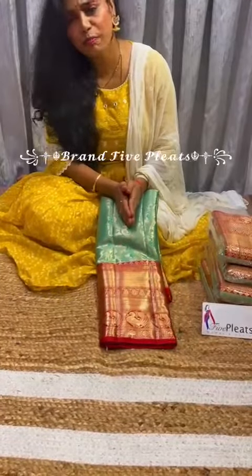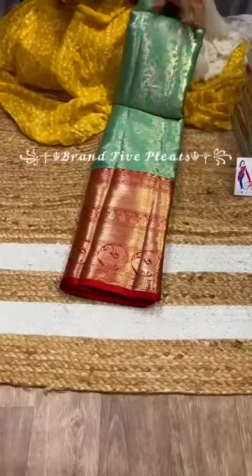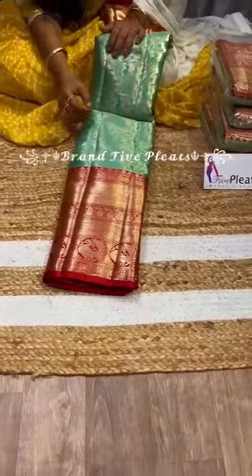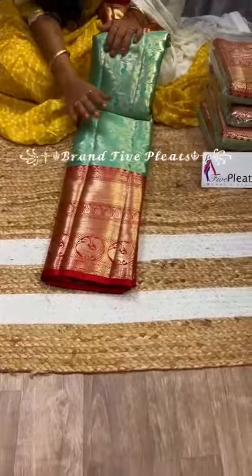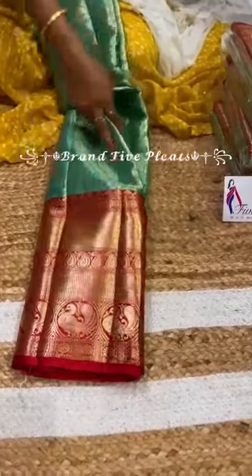Let's get into the video to see an in-detailed look of this beautiful handcrafted saree. The color combination of this is light sea green and sea blue with a red border, and coming to the border, it is up to 11 inches. Let's get into the saree details.